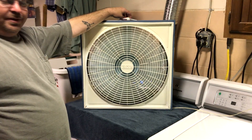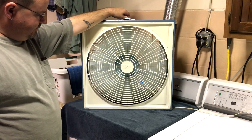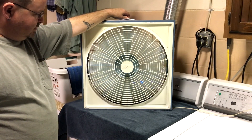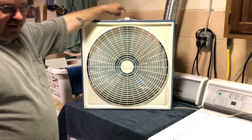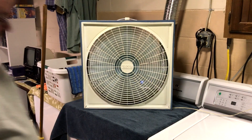I'll go back to high and then off, and then I'm going to get a close-up on the startup sound of the motor. Okay, there's high — and off.